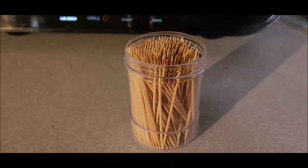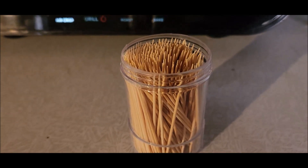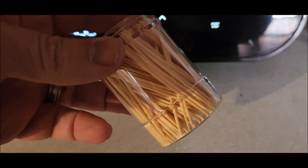The thrifty way to make bamboo phonograph needles. First you need bamboo toothpicks.